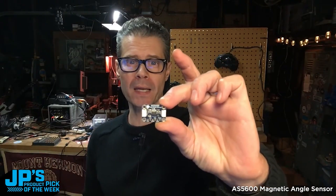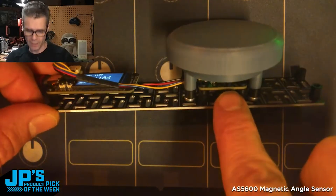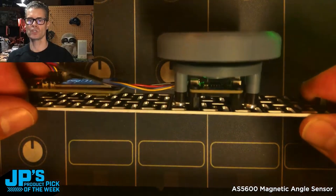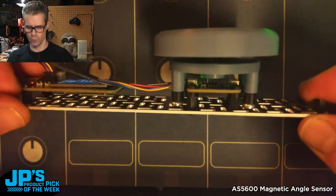The AS5600 Magnetic Rotation Sensor Breakout. I've got the AS5600 mounted right here underneath a little 3D printed magnet holder slash knob with a little print-in-place bearing that Liz designed — super cool.